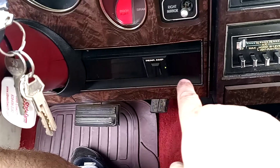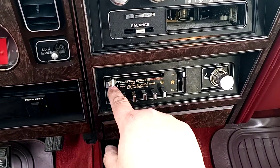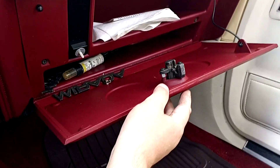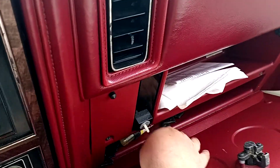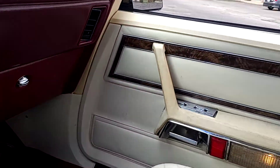It's got the rear amp switch. The air conditioner and heater. Big glove box with the logos. They're in there for it, so if you want to put the badges back on, there they are.